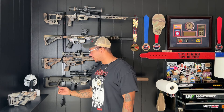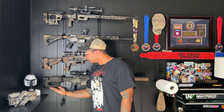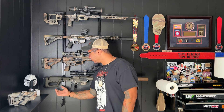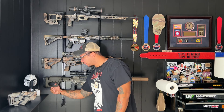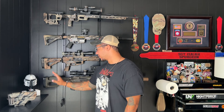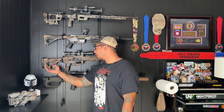Another thing I like about the PRS Light over the CTR is the angle of the bag rider and this little cutout right here. When I'm going prone, I can just slip my thumb with my support hand through this hole, grab the bag, and it's very natural. On the CTR, yeah, you can do it, but for me it causes me to put more influence into the bag. So from the shooting I've done with this, I really prefer this system.